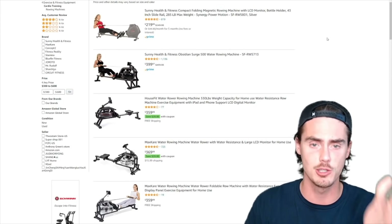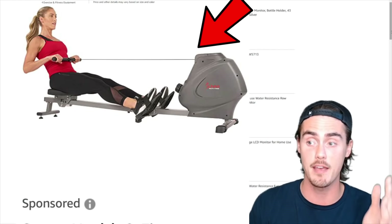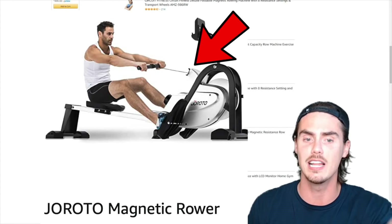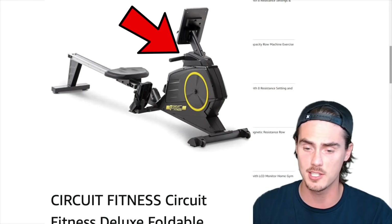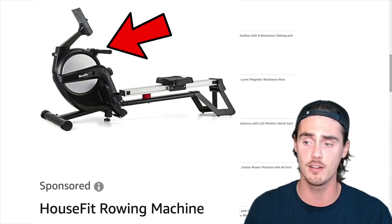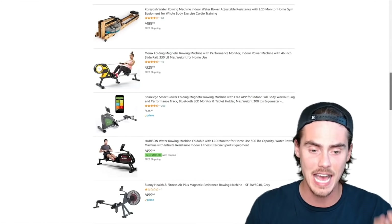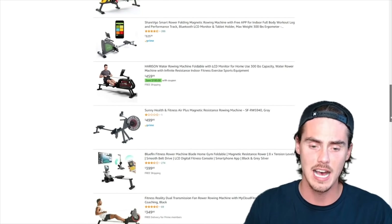With every single one of these machines — look at the Sunny Health and Fitness machine at the top — that mechanism up there is going to stop you from getting a full range of motion at the front end. Scrolling down to this Joroto magnetic rower, you can't get a full forward lean with arms fully reached. Circuit Fitness — same thing. The Housefit rowing machine: the foot plates and handle are in line with each other, you're not going to get a full range of motion. The Marexa folding magnetic rowing machine — you can't get a full reach at the front end. These machines are absolute crap and not worth the $300, $400, or $500 price tags.